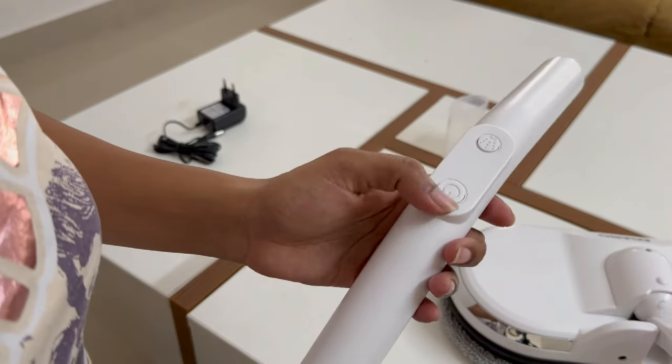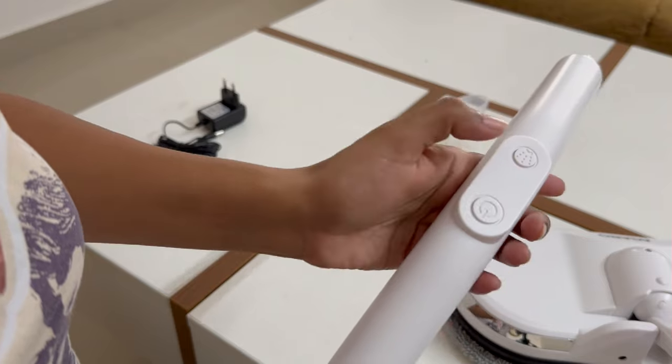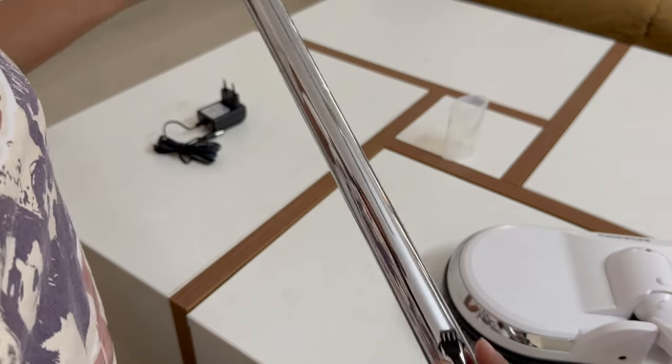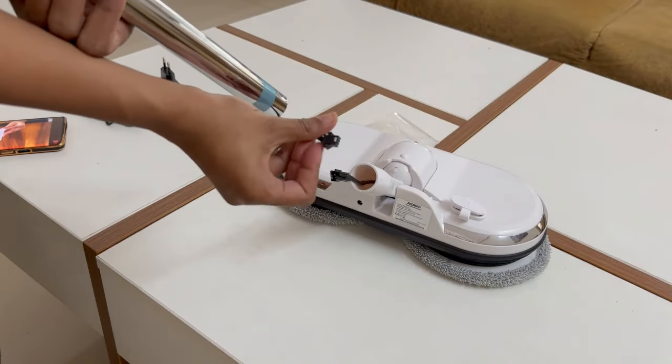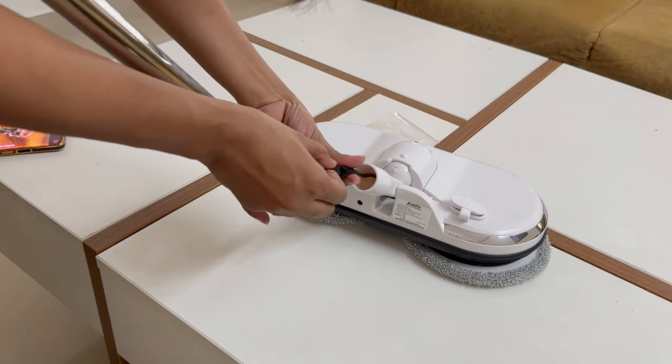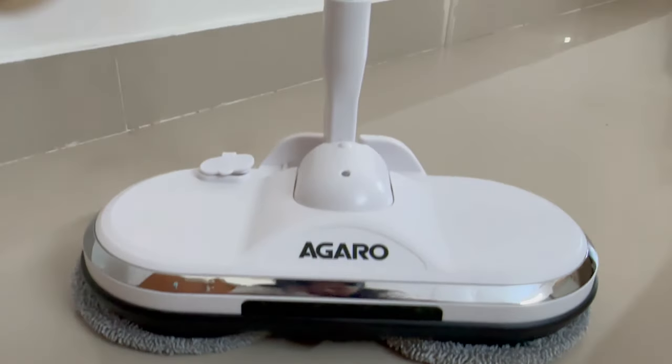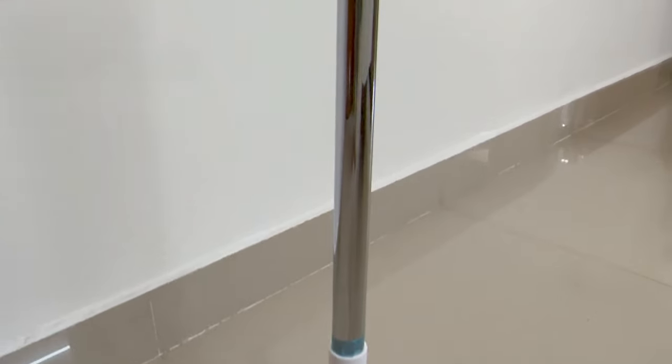There are two buttons on the top of the handle — one button is the power button and the other button is the water spray. This is how the Agaro electric mop looks once the assembly of all components is done.